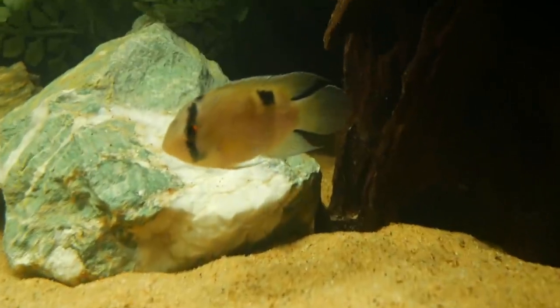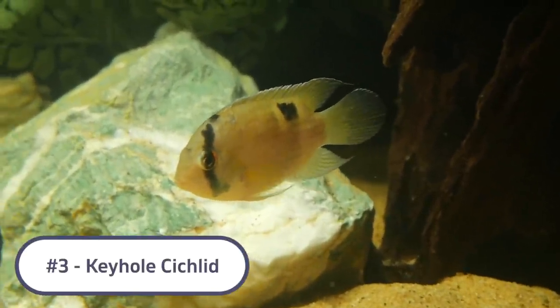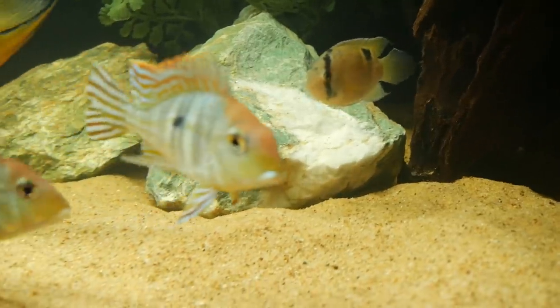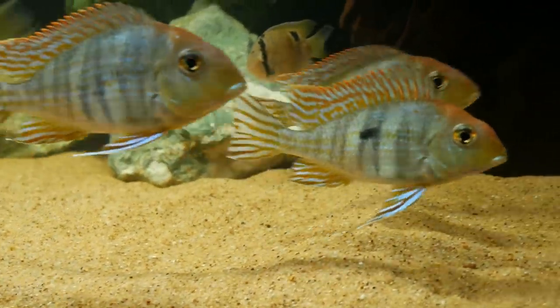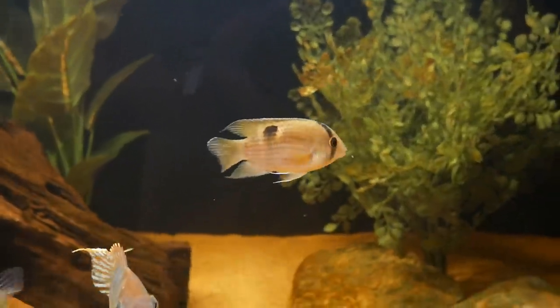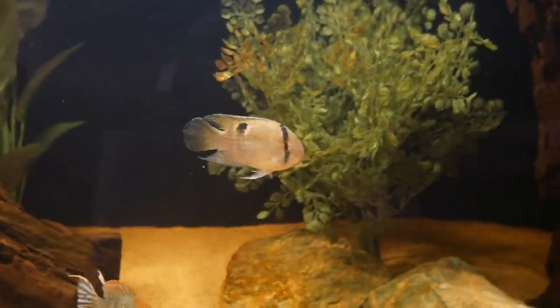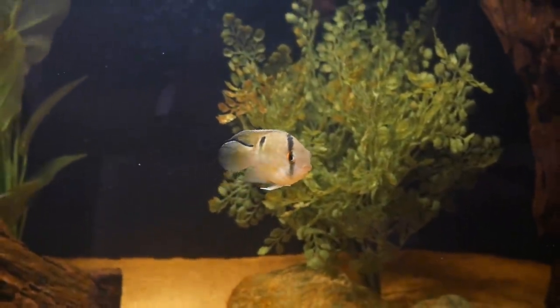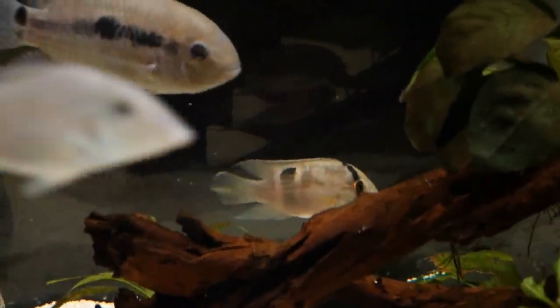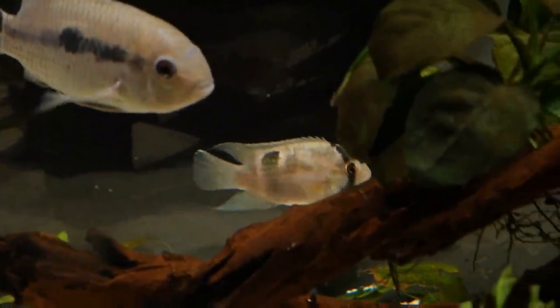Coming in at number 3 is the keyhole cichlid, one of the most peaceful cichlids you will find. They are great tank mates with the Geophagus tapajos, with really cool coloration featuring that keyhole dot on their back and a black stripe through their eye. They share the same water parameters as South American cichlids. Even when the keyhole is in breeding mode, they are one of the most peaceful cichlids — I've never seen them hurt another fish in the tank.